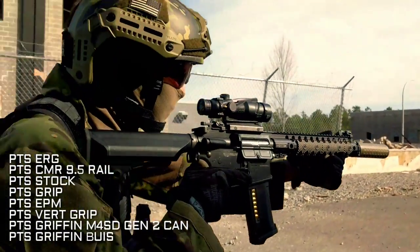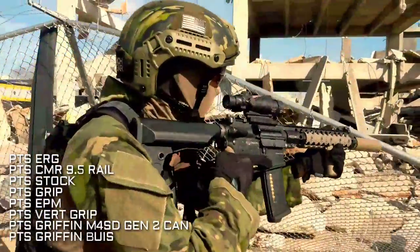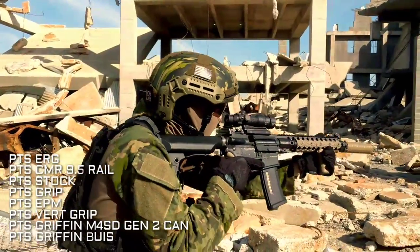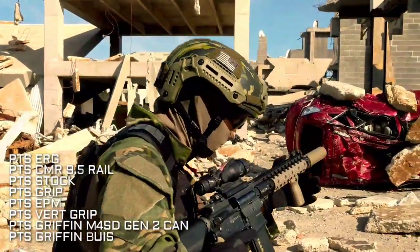I have my enhanced polymer stock, which is fantastic in conjunction with the rear wired kit because this was an older ERG. You could theoretically fit four batteries in here, but for the ERG three was about right.